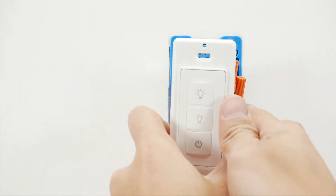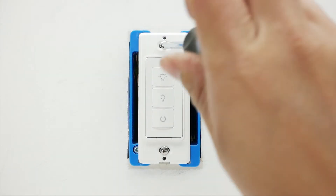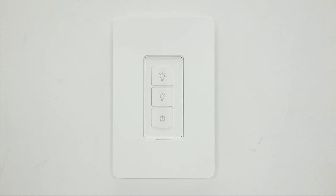Slowly push all wires back into the box and secure the device with two screws. Attach the cover plate to the switch and turn on power at the circuit breaker.